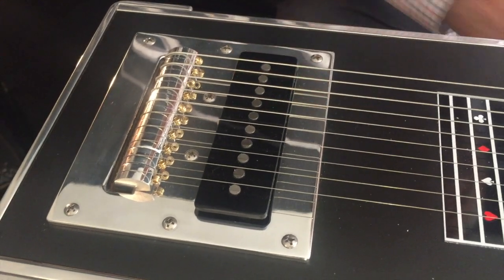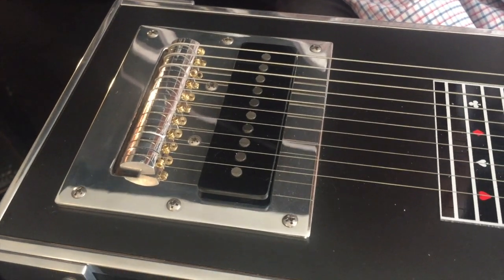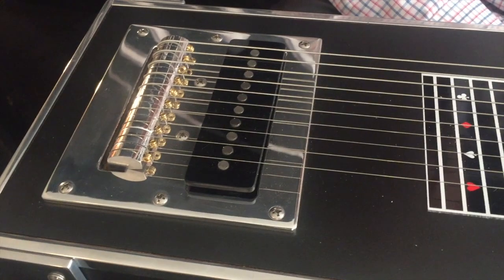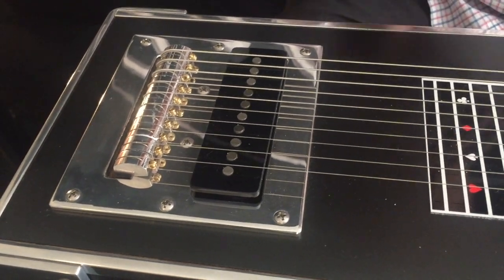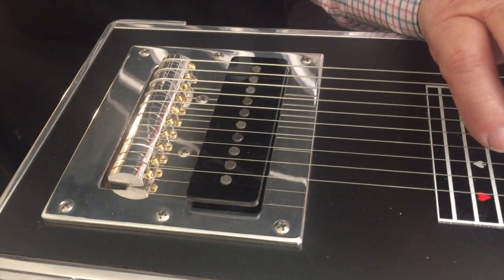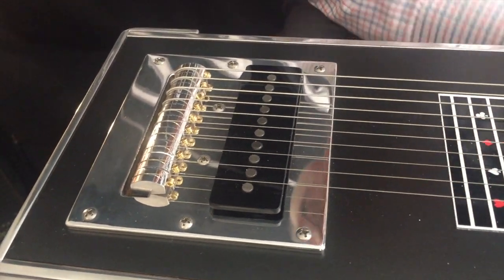We've got secrets in here that we do not advertise, but we think they are the best pickup produced in the world today. This one here has 16,000 ohms on it and gives you full range.